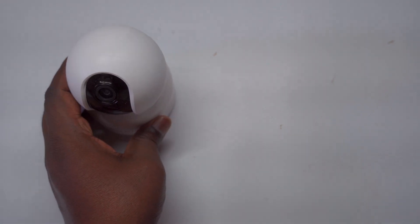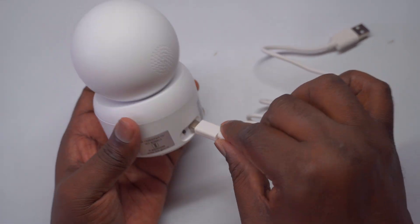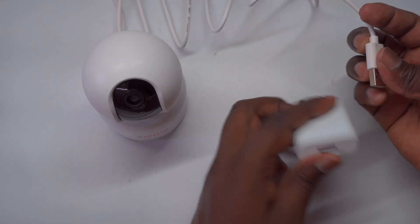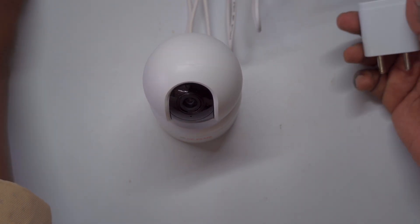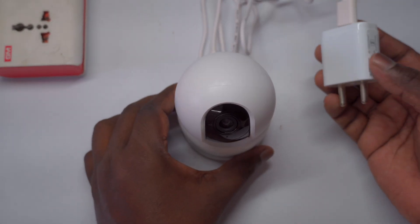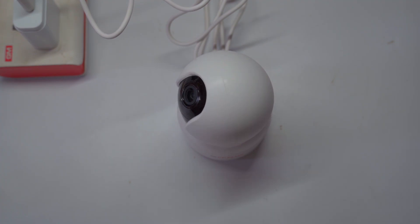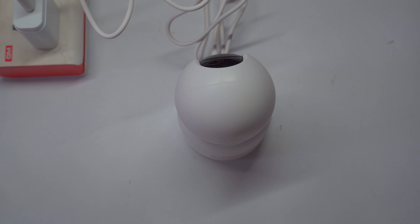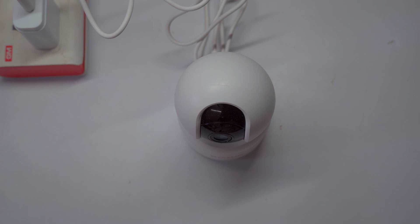Power up the camera: To power up the camera, start by connecting it to a power source using the provided DC power adapter and USB cable. Once plugged in, the camera will begin its start-up sequence. You'll notice the pan-tilt (PT) lens rotating, which signals that the camera is in the process of powering on. Initially, a blue light will illuminate, indicating that the camera is booting up. As the boot-up process completes, the blue lights will start flashing, and you'll hear a voice prompt from the camera indicating that it's ready for use.